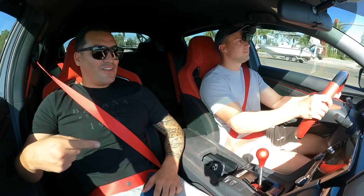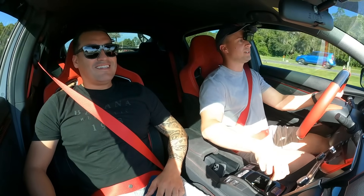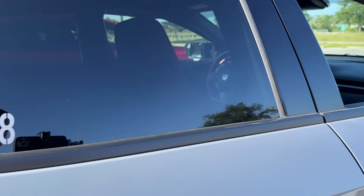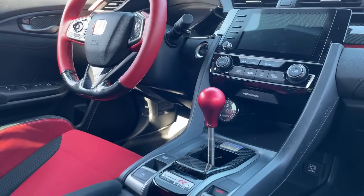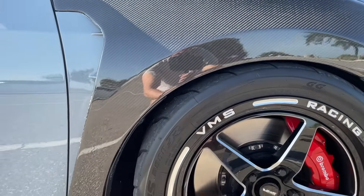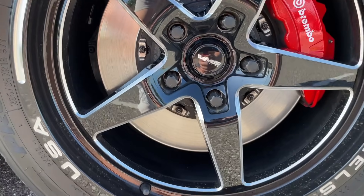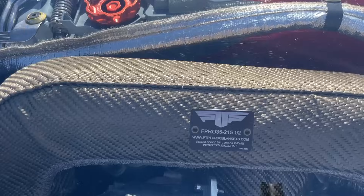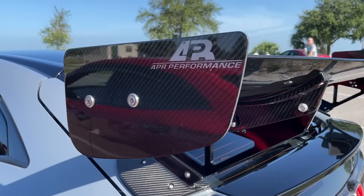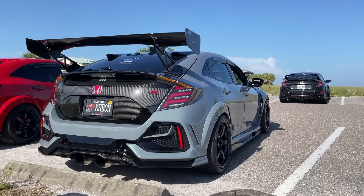Second gear, you have to go. You're gonna feel the tire. Dude! Holy smokes, man. You gotta figure it out because you have to go.